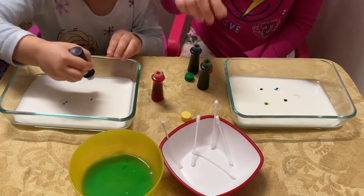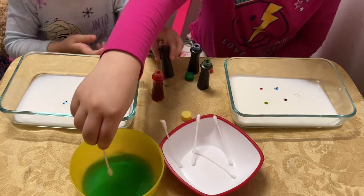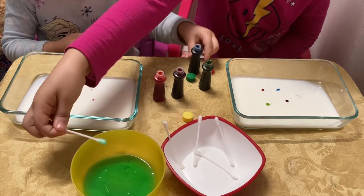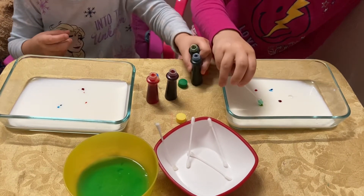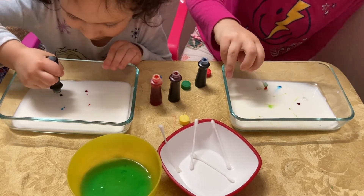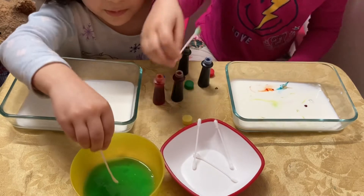Now what you're going to be getting is your cotton swab. Dipping as much as you can in the dish soap — like about that much. Then you're going to be dripping one point. And whoa! If it's not enough, you need to get some more dish soap.